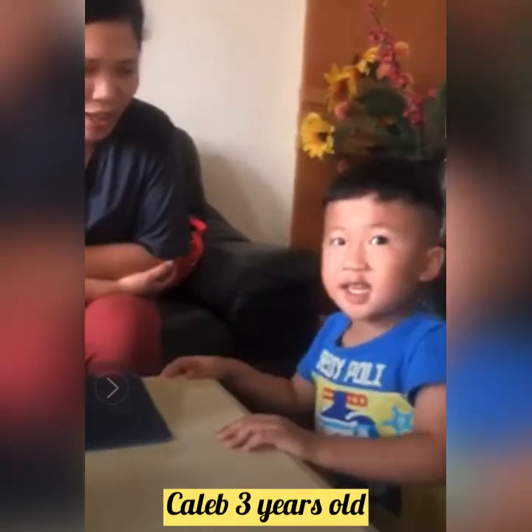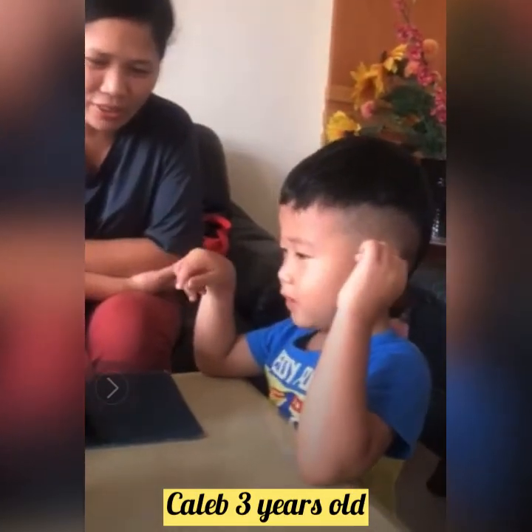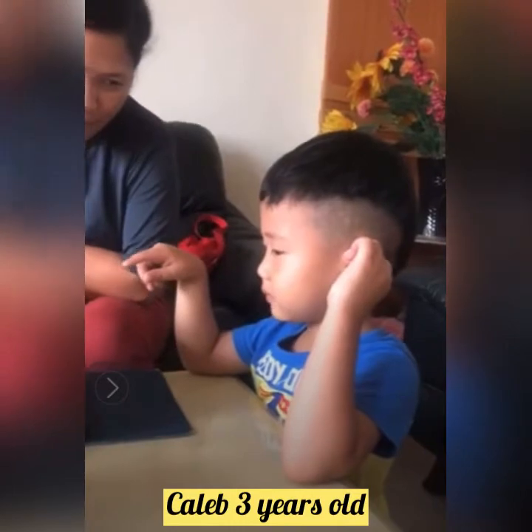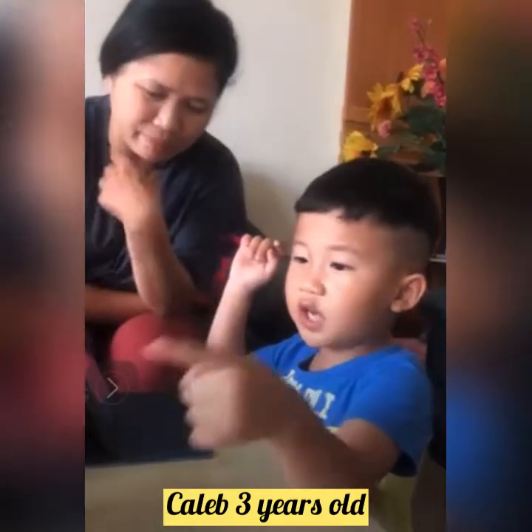Who is stronger — the elephant or Caleb? It's from baby. Drink water. The trunk uses to drink water. Why no nose cup?